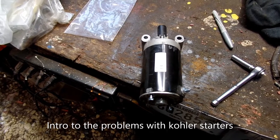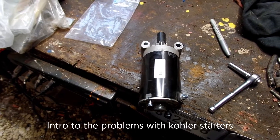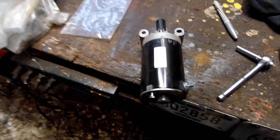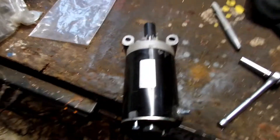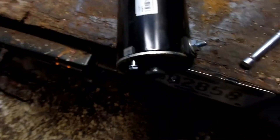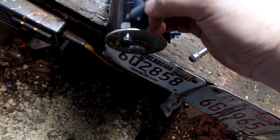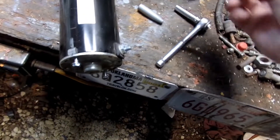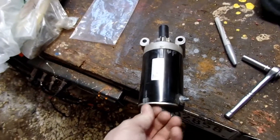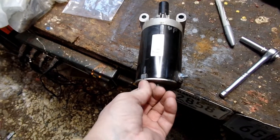This is a starter off the Kohler 7000 series v-twin engine. I'm going to start taking it apart. As you can see, I'm marking some areas — I need to mark where my screws are. I'll get the other side here in just a second, but this is what I was telling you about in a previous video.